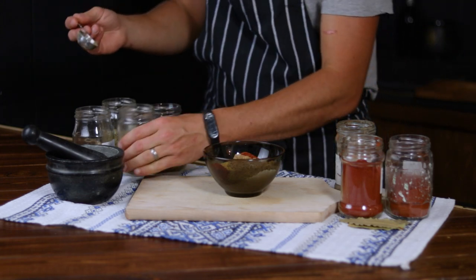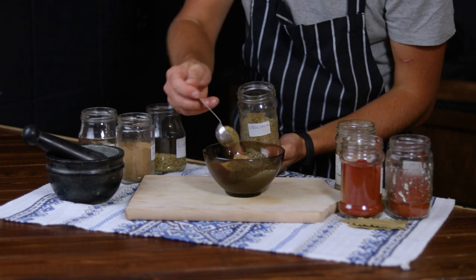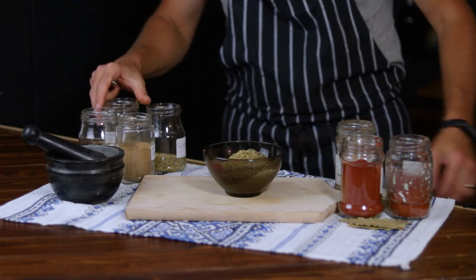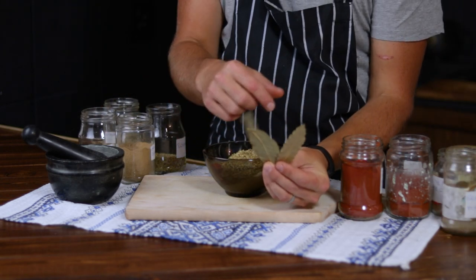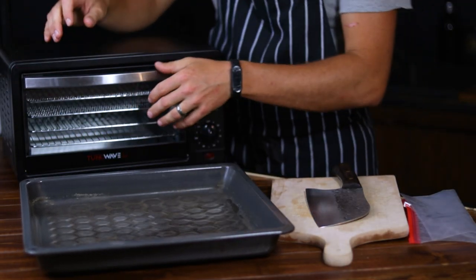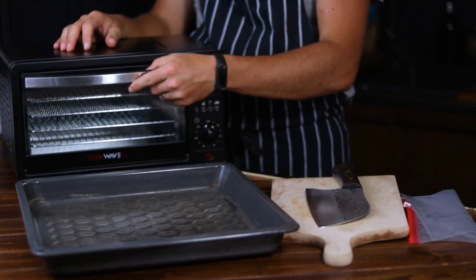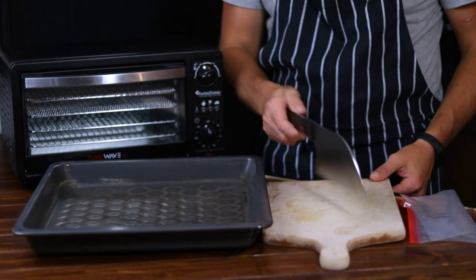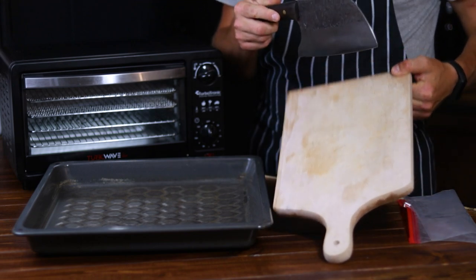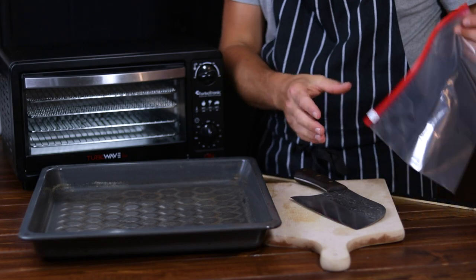1 tablespoon of dried rosemary, 1 tablespoon of ground coriander, 1 tablespoon of dried thyme, 1 tablespoon of dried oregano, and 3 bay leaves. The tools you'll need are a food safe electric dryer or dehydrator, a baking tray and some cling film, a sharp knife and a chopping board. If a baking tray and cling film are unavailable, then a couple of zip lock bags will do the job.